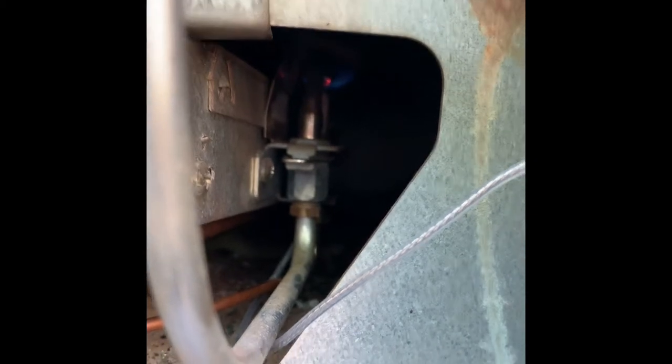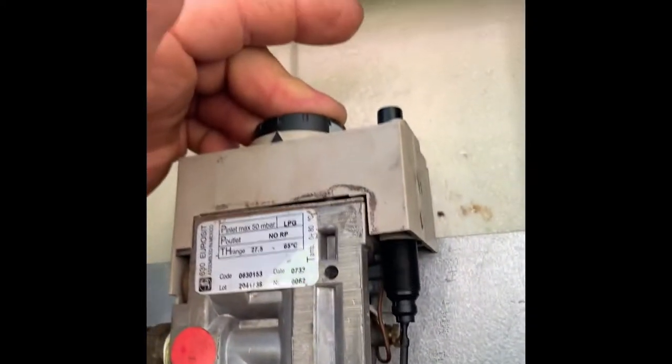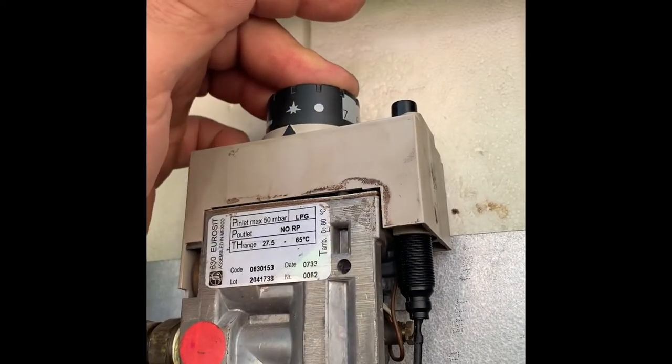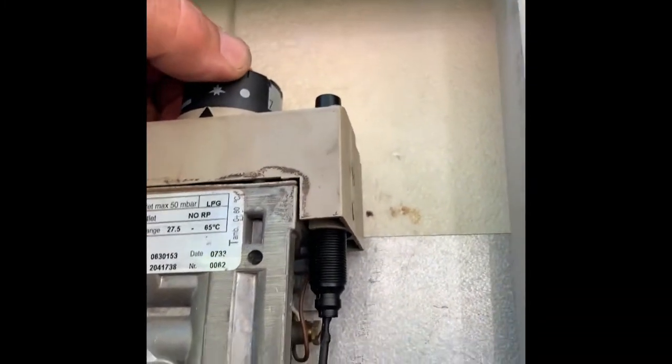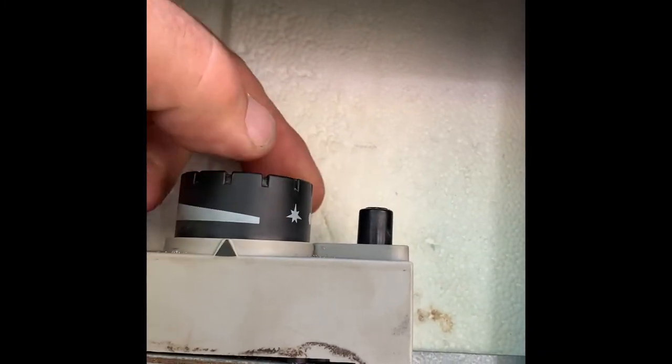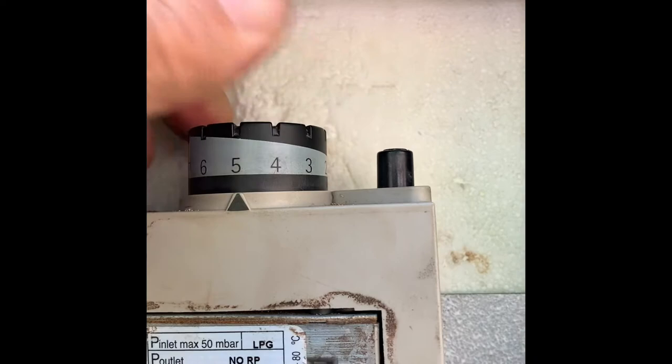Keep the middle button pushed down and look underneath — you can see a small blue flame. Keep the button held down for about 30 seconds, then release. The flame is still on. Now turn the dial anti-clockwise; I set it to 5, and the burner is ignited.